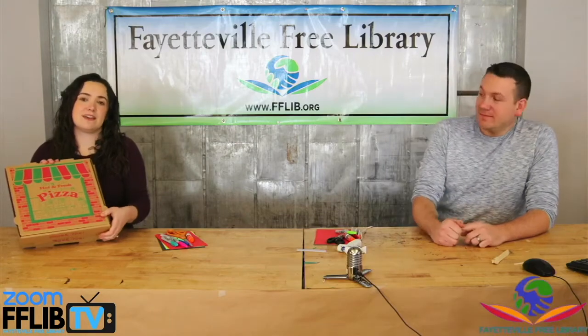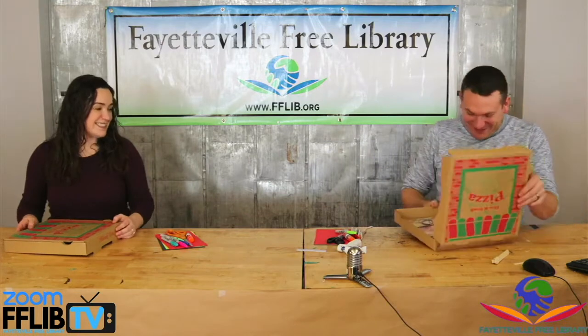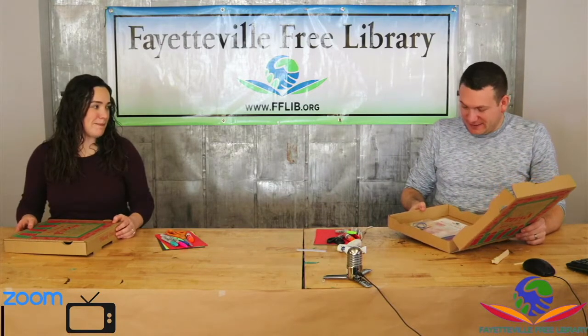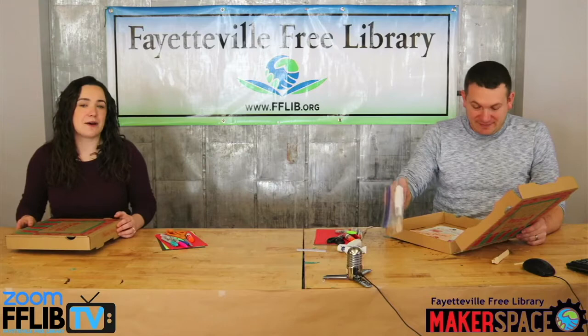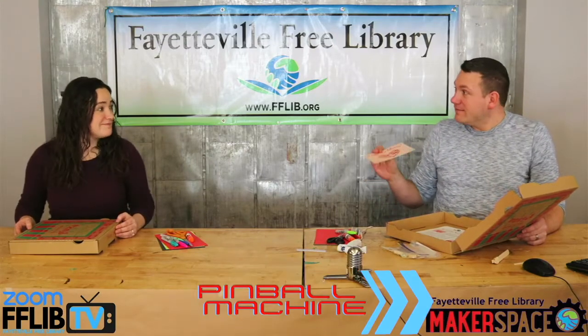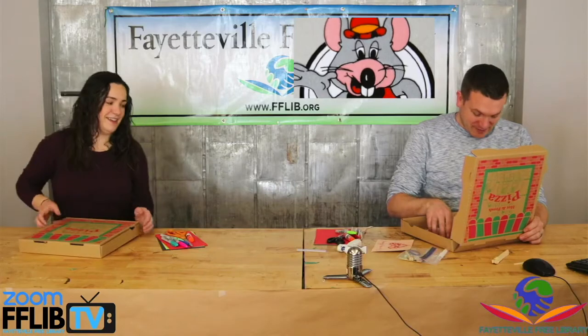Hi everyone! This week's take and make project is... Pizza? You got pizza for us? Not pizza. What are we doing? This week's project is a DIY pinball machine. That sounds fun! Make the pinball machine, then have pizza. It's like Chuck E. Cheese, you know that place?